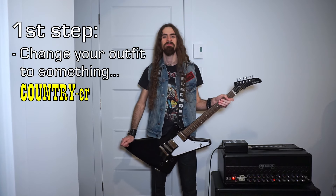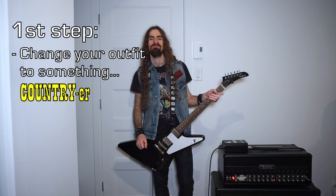First, change your outfit for something a little bit more country. Looks like you forgot something.